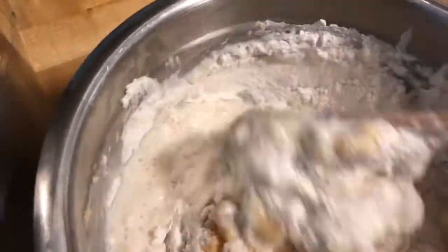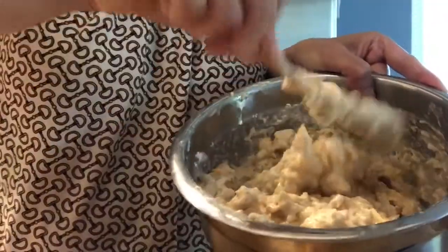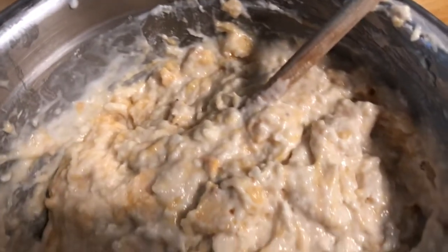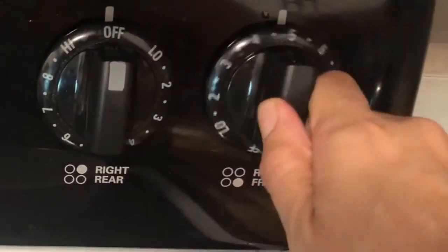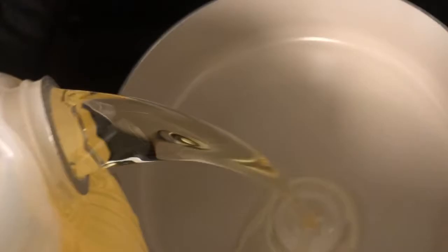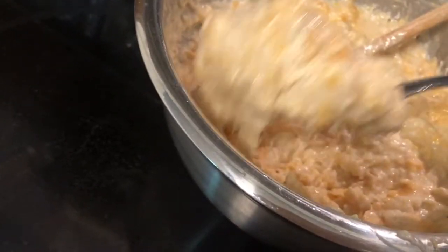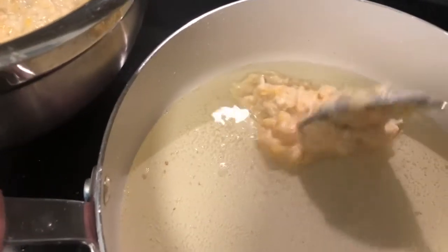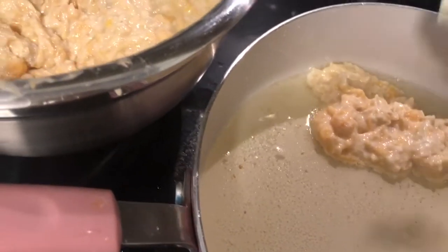I'm just going to mix it all in until we get the right consistency. After mixing, this is how the consistency should look, and now we're going to get ready to heat up the pan. As you can see, I didn't fully mash my bananas — you're still going to be able to see big chunks. This is to add a little bit of texture to your banana pancake or maruya.